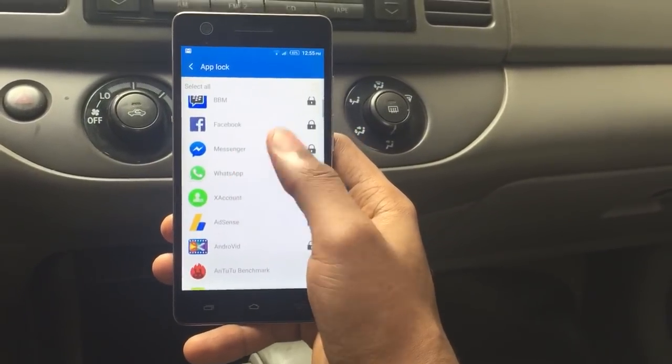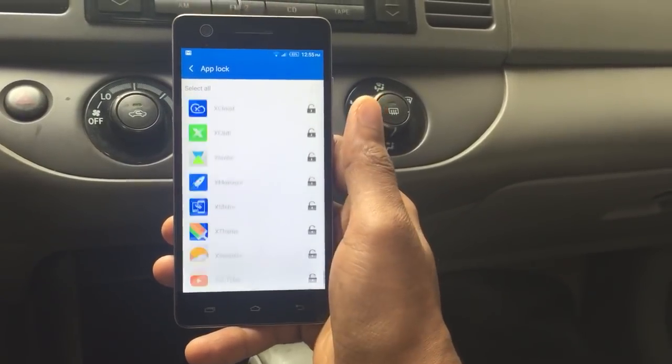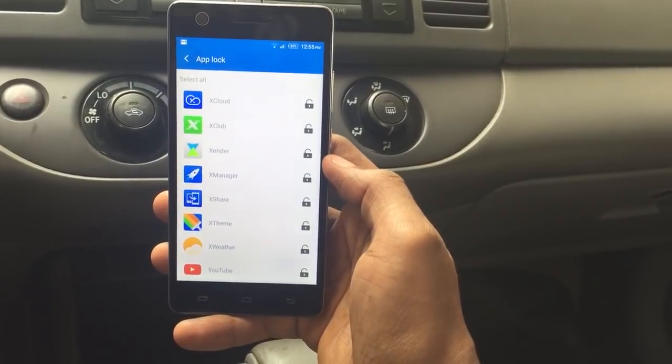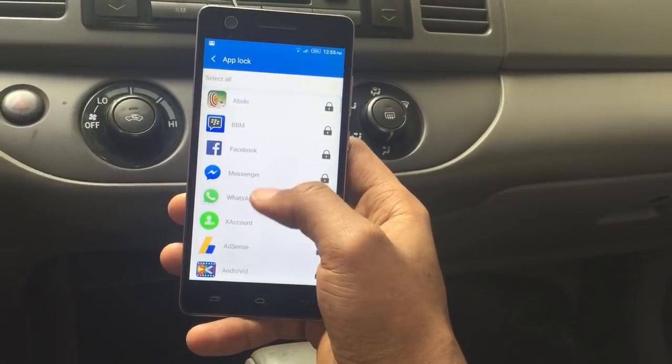This is the option to use when you want to lock your apps. These ones are all unlocked — you can see the open padlock on them — and these ones have been locked because the padlock is closed.